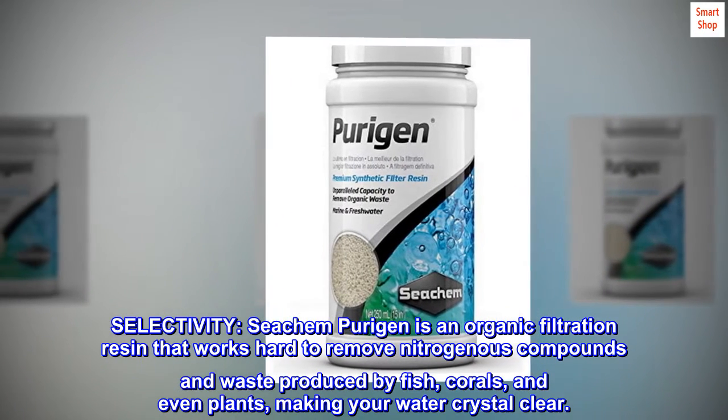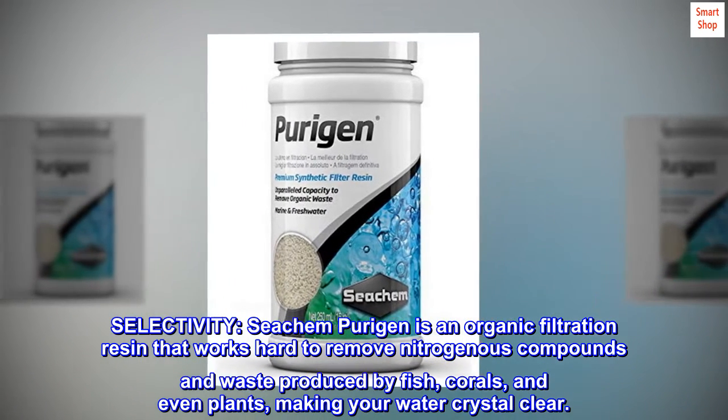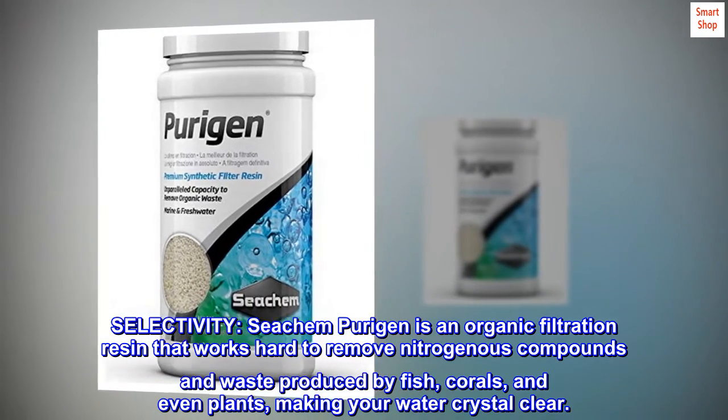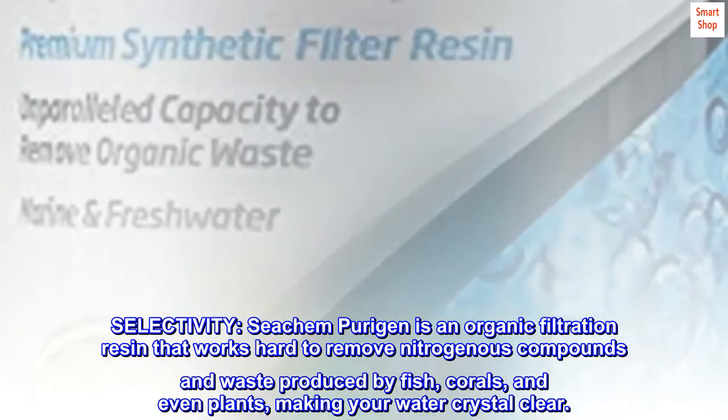Selectivity: Seachem Purigen is an organic filtration resin that works hard to remove nitrogenous compounds and waste produced by fish, corals, and even plants, making your water crystal clear.